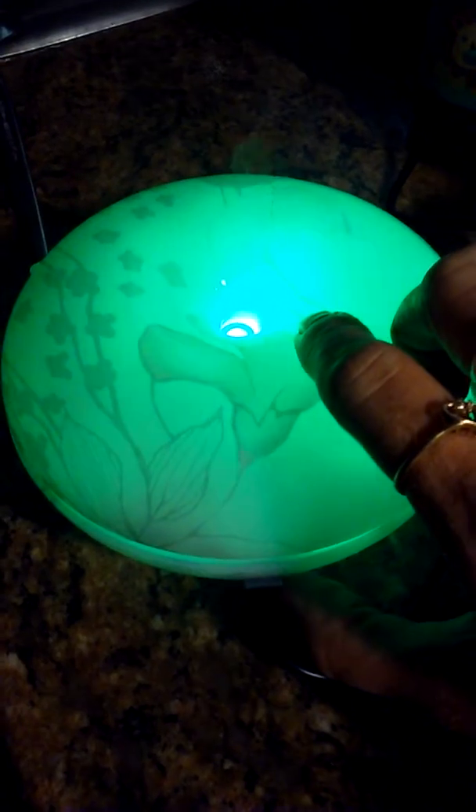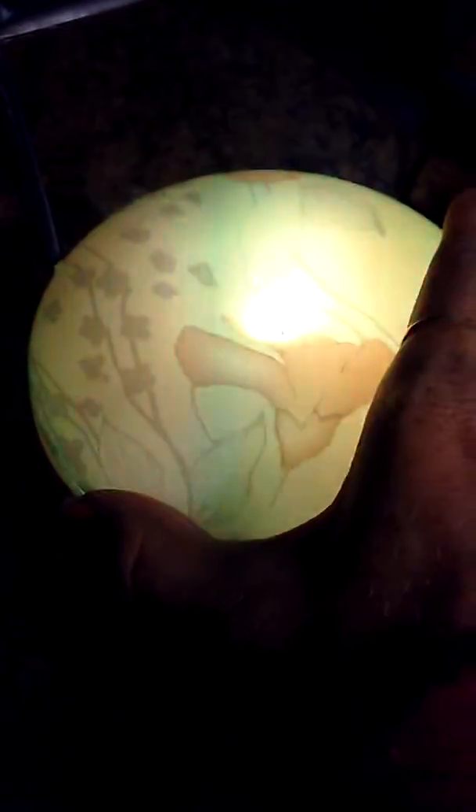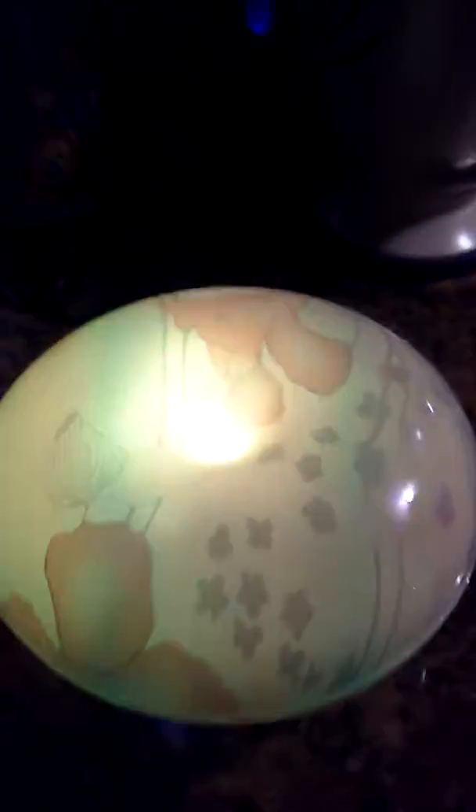The lower button is how to change the colors. You can keep it on one steady color or you can put it to where it will rotate through the colors. I absolutely love it — it's super cute. I've never seen one with a design like this and I'm very happy with it.